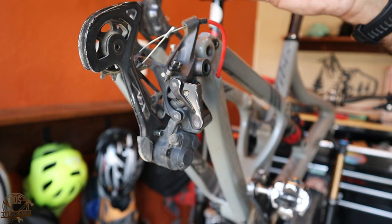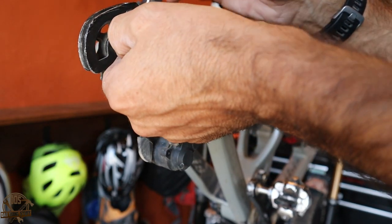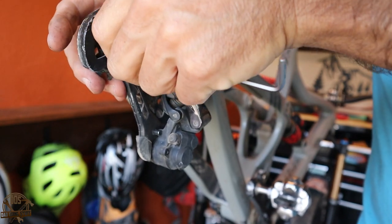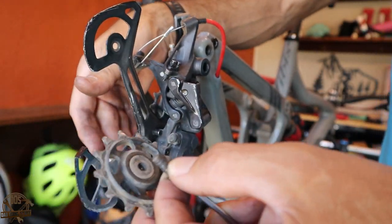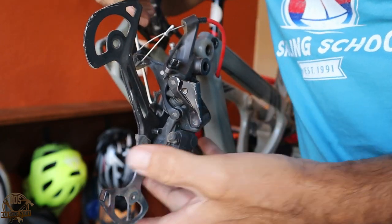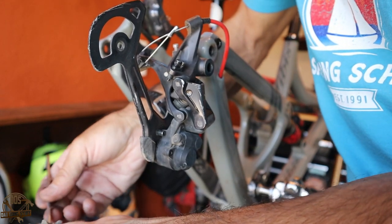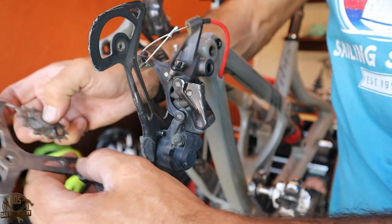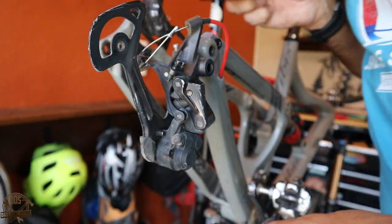Next up, I'm going to go ahead and do the jockey wheels. You don't even have to take the derailleur off of the bike to do this. I did take my chain off because I'm going to replace my chain — they do recommend using a new Shimano chain. So I'm putting a brand new XT chain on this bike when I'm done. Your jockey wheels are pretty easy to take apart and remove off of the cage.